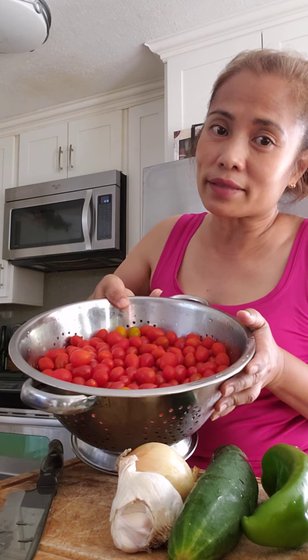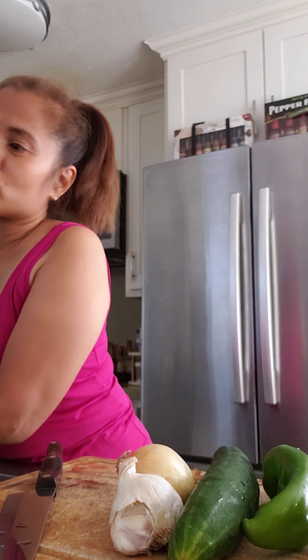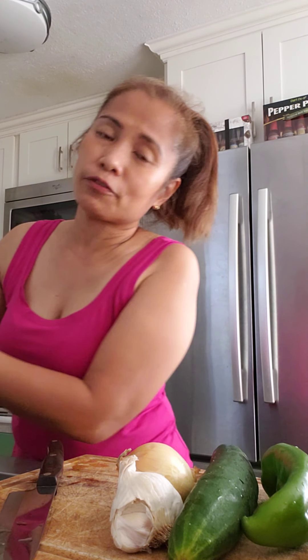Hola amigos and amigas! I am here right now after my work — we were supposed to go to the farm, but it's cloudy today so I decided to make a gazpacho. It's a cherry tomato gazpacho with tomatoes I got from the farm. I used to make gazpacho in Spain — I used to live in Spain for a while.